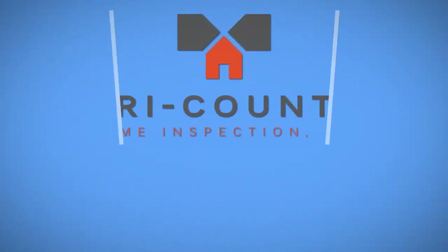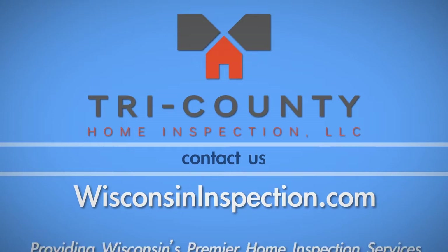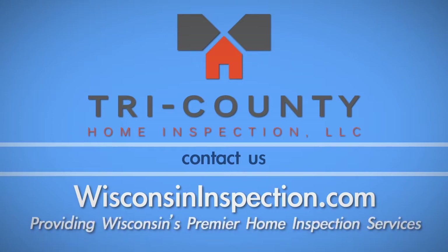For more home maintenance videos and tips, or to schedule your upcoming home inspection, radon, and environmental testing, visit WisconsinInspection.com. Tri-County Home Inspection, providing Wisconsin's premier home inspection services.